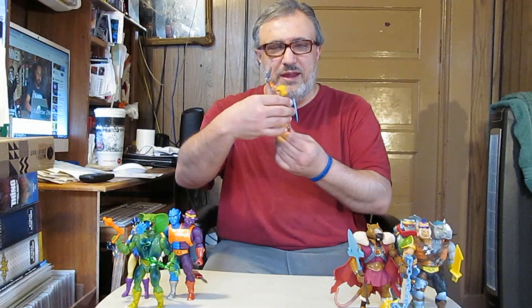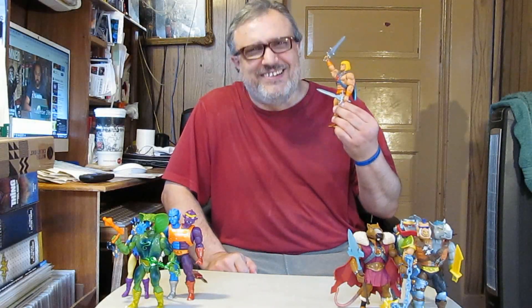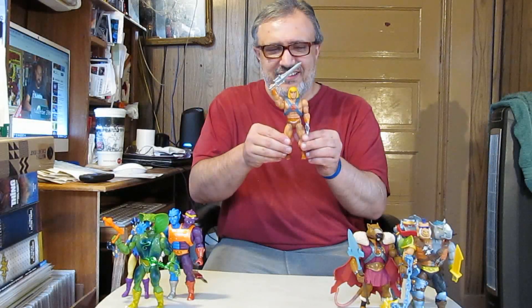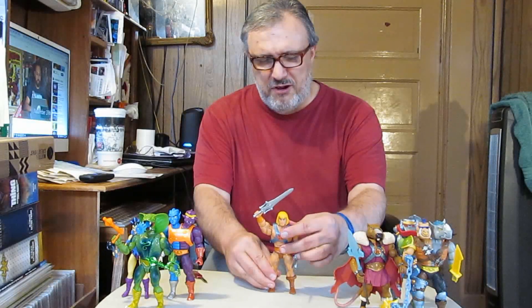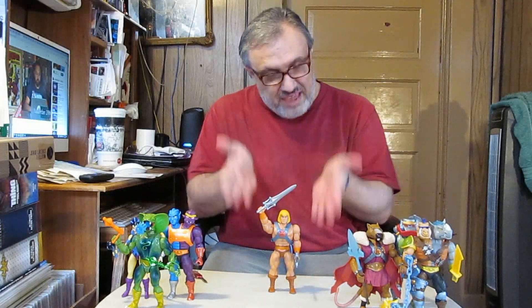'By the flower of Greyskull!' 'By the what now? Are you a defect? What did you say?' 'You said by the flower of Greyskull — you're supposed to say by the power of Greyskull.' 'I did, didn't I?' 'No, no you didn't.' 'Alright, let's try that again then — By the power of Greyskull! There you go!'